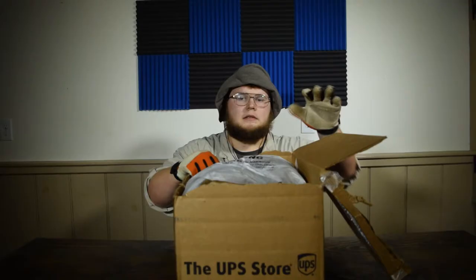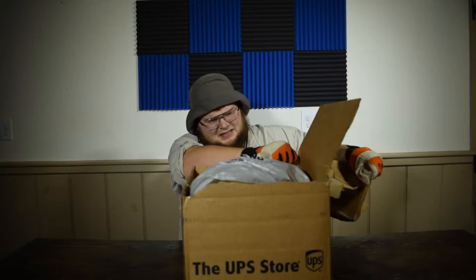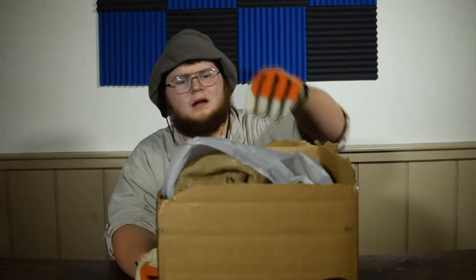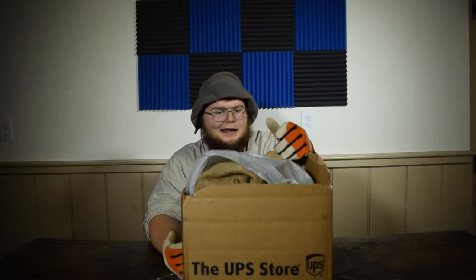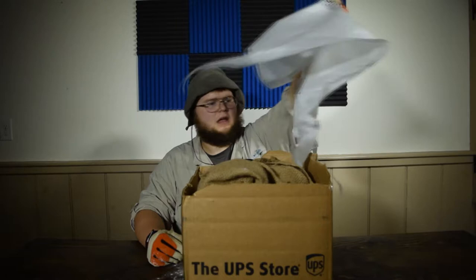I'm gonna open this box by just ripping it off. It doesn't need to be on there. This is all just too much box. I don't know what this powder is. Honestly, I've already been exposed to it. So if it's anything bad, I'm probably dead anyway. It's in the air — I can taste it. Doesn't taste good.